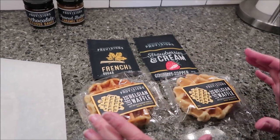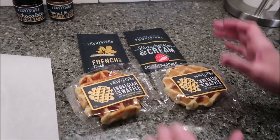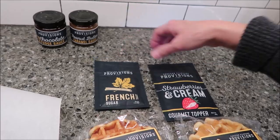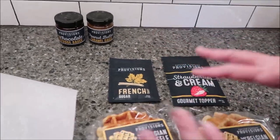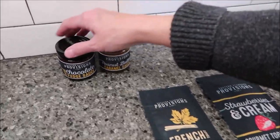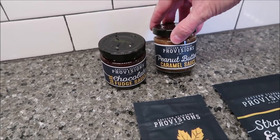In the box, we were sent eight of the Liege Belgian waffles. We were sent some French toast sugar, some strawberries and cream gourmet topper — so these are to top your waffles with. And then we were also sent some dark chocolate fudge sauce and peanut butter caramel sauce.